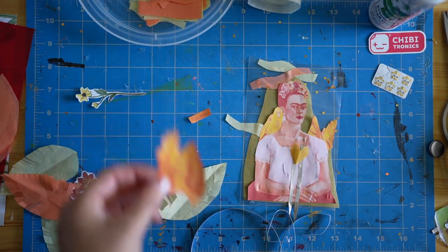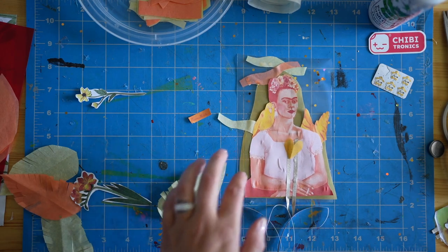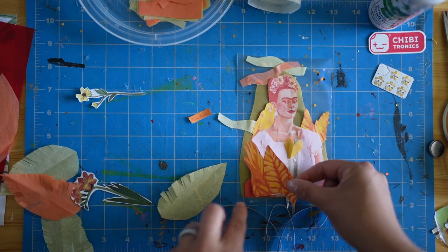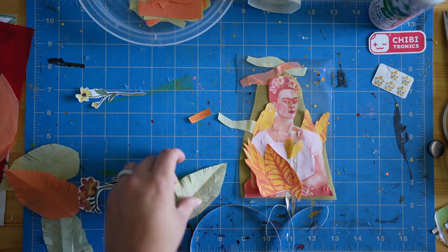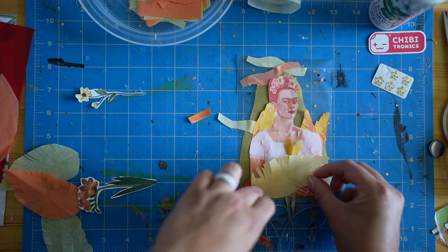You'll notice that I didn't cut my conductive fabric tape. I left quite a bit of extra fabric tape off of the end there because I know that I'm going to make another layer of my collage and I want to add another LED in there. So I want to give myself extra tape so I can add another LED on the next layer without breaking my circuit.